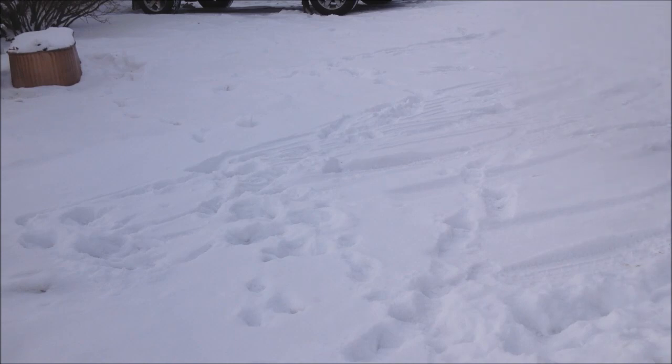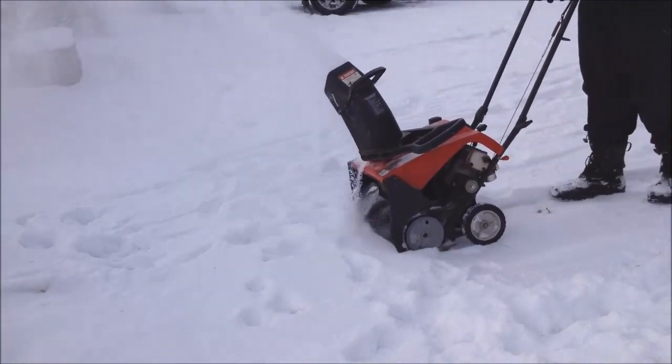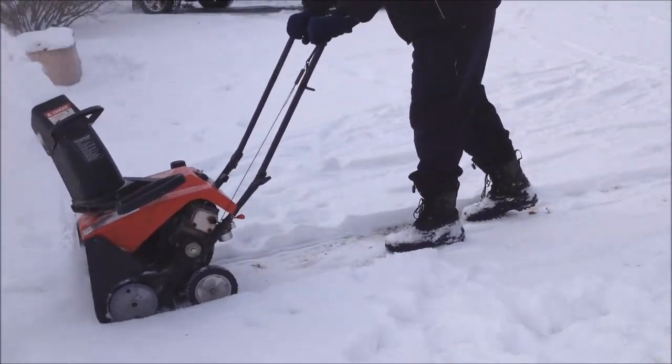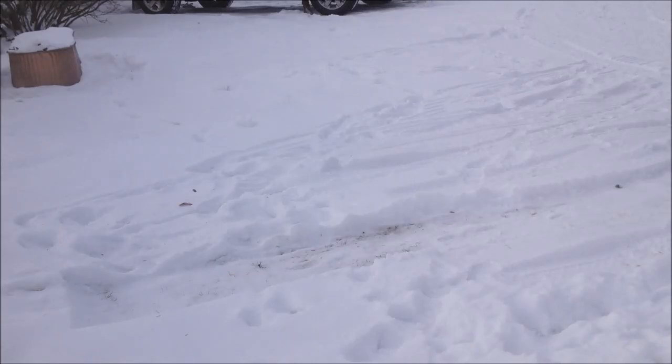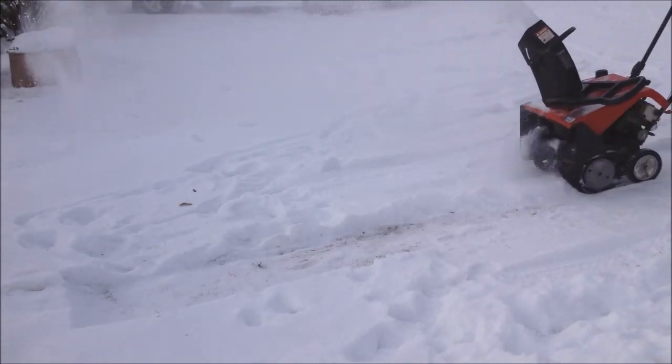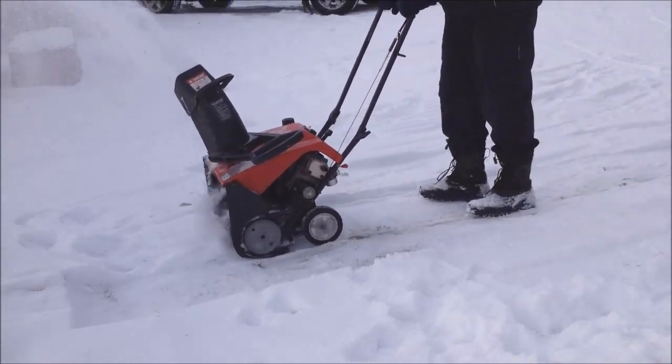There we go. All right, hey, there we go.